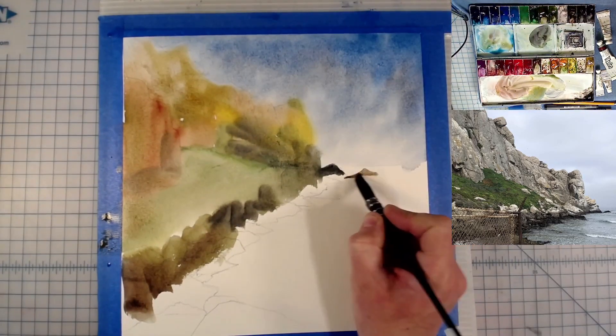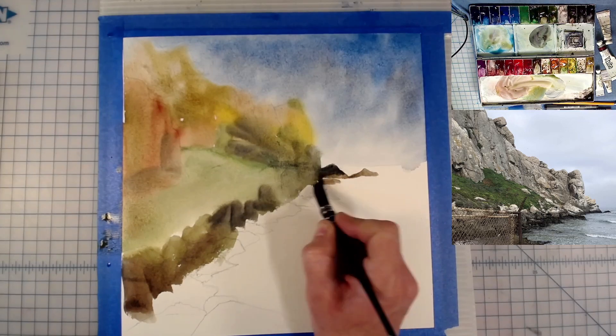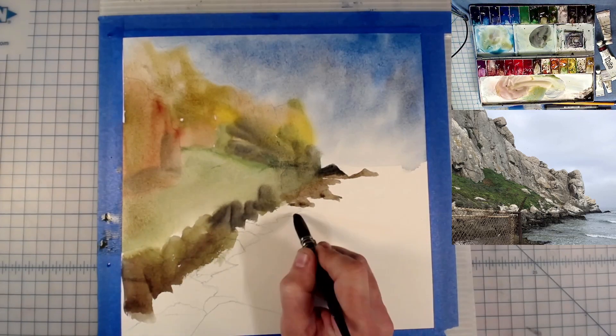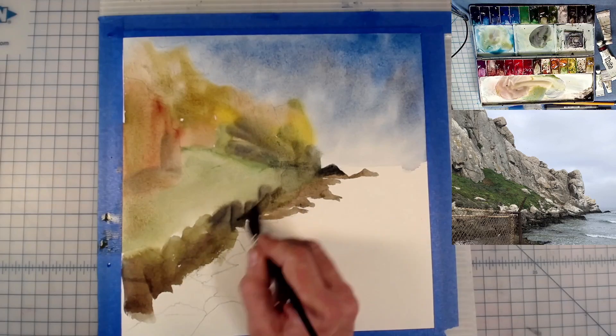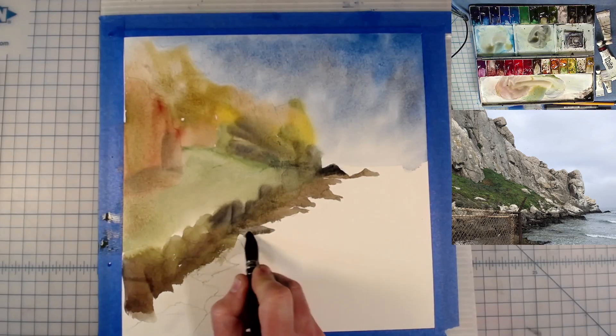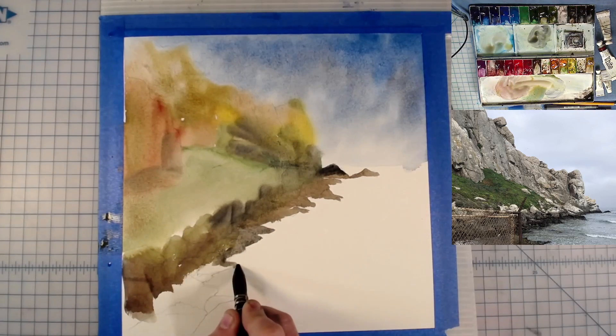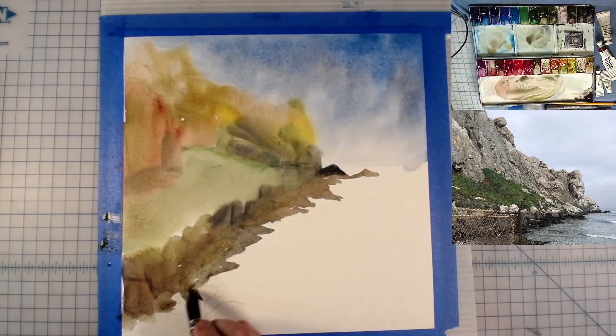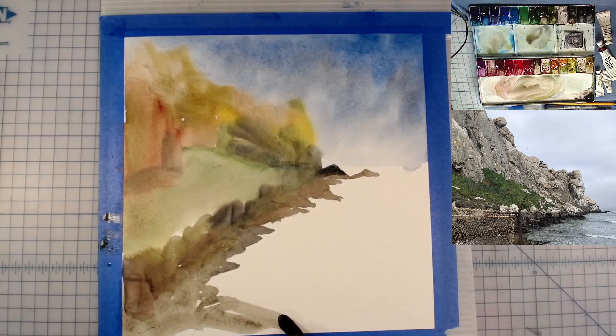Getting back to the paints — they are all M. Graham paints. I use a lot of cobalt blue, a little ultramarine blue in this one, sepia, neutral tint, Payne's gray, the maroon perylene, some alizarin crimson, burnt umber, and some yellow ochre — those are the major paint colors I'm using here.